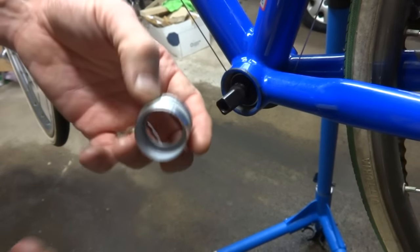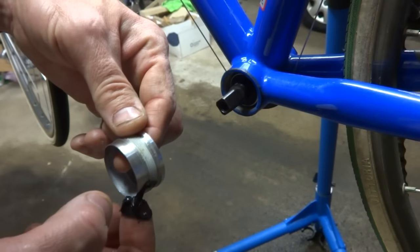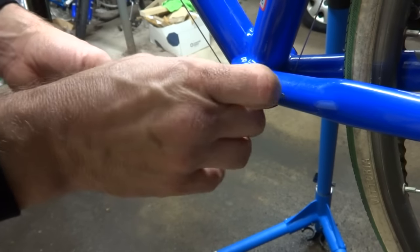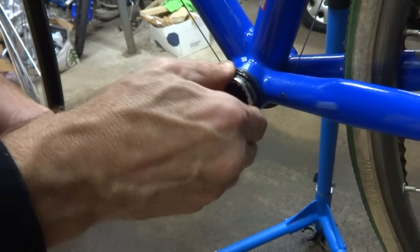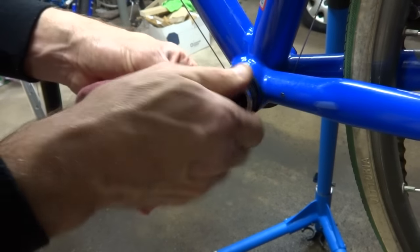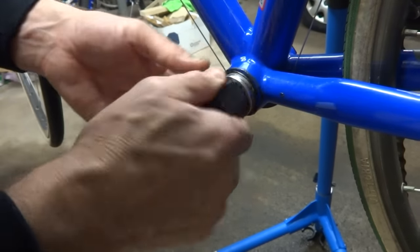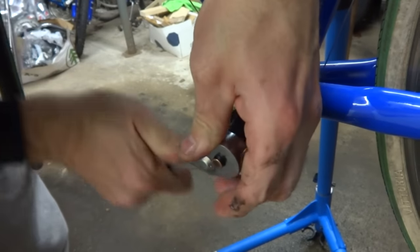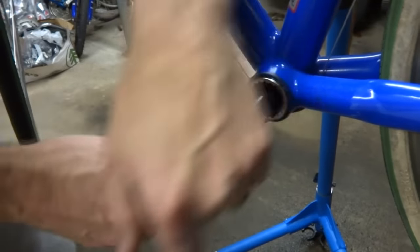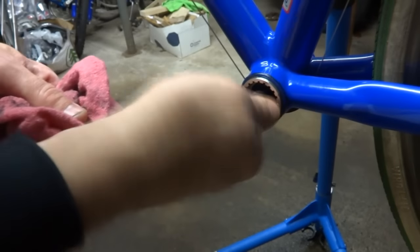Now we're going to put the other side on. If this side is metal, go ahead and use grease; if it's plastic, do not use grease. This one is aluminum, so I'm going to put a little bit of grease on there, get it threaded in, and be sure not to cross-thread it — it should screw in nice and smoothly. Then screw it in until it's tight, clean up any leftover grease from both sides, and it should turn nice and smoothly.